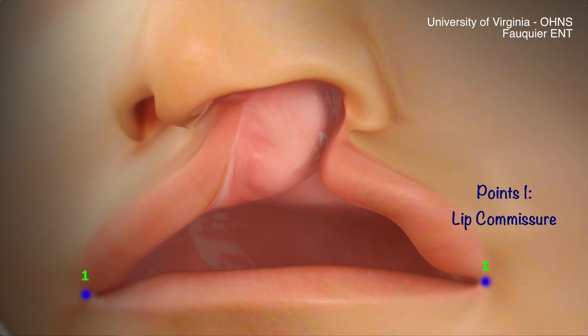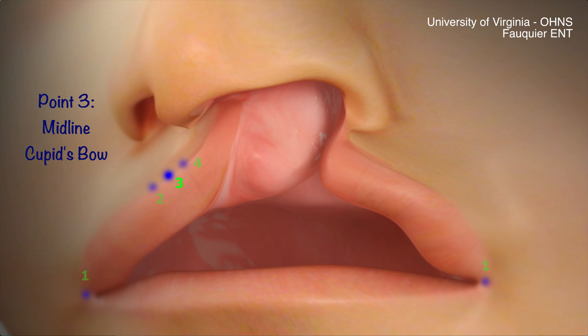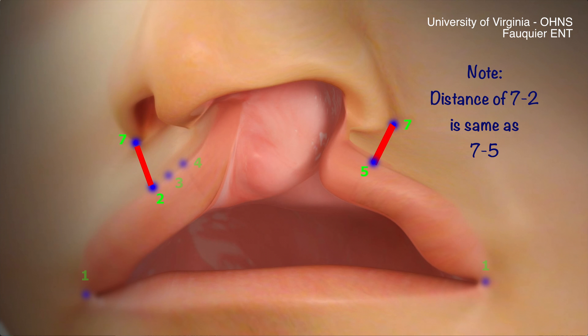Points 1 are the edge of the lip commissure on both sides. Points 2 and 4 mark the lateral edges of the Cupid's bow. Point 3 is the midpoint of the Cupid's bow. Points 7 are the lateral aspect of the lateral nasal ala. Point 5 is placed such that the distance between points 7 and 5 is equidistant to the length between 7 and 2.